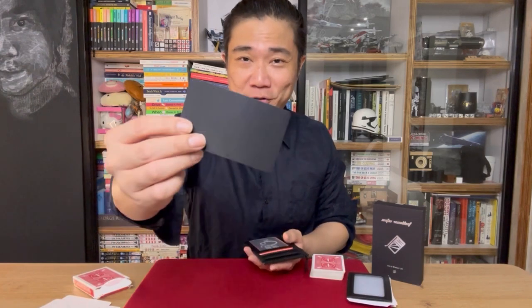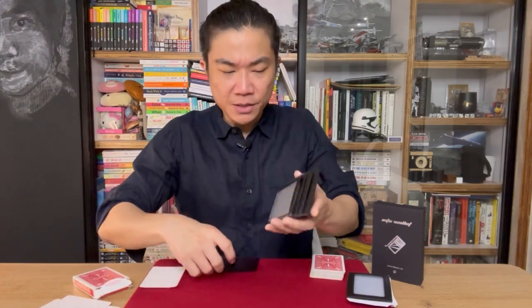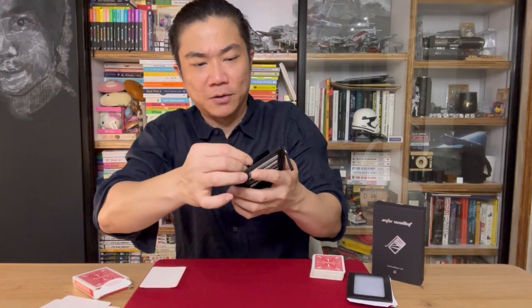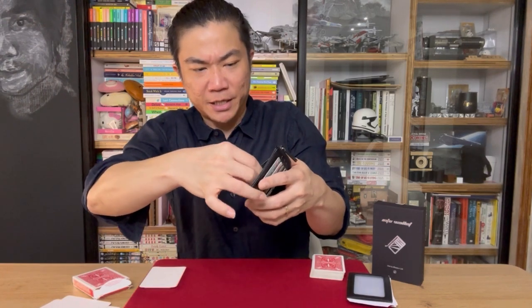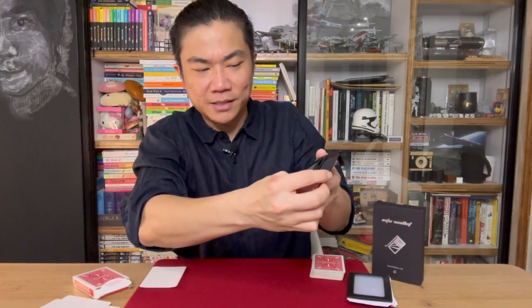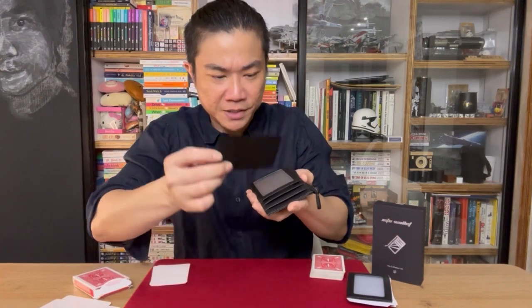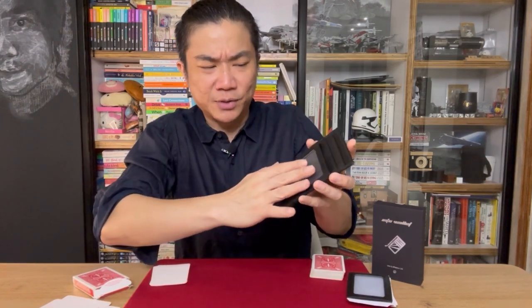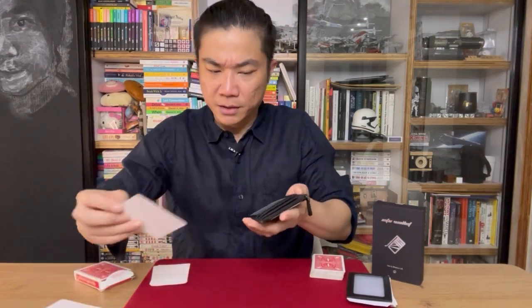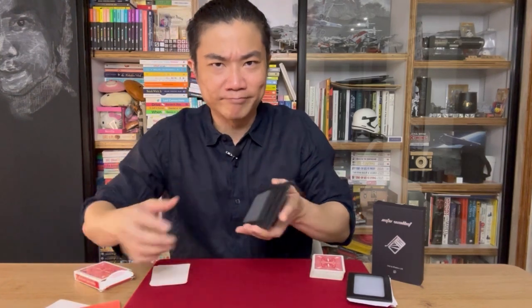I just realized I forgot to tell you about the black card that is included with the set. The black card actually serves as a way to block out the window in one particular area. So if you'll be using the internal peak this way, you can't insert a billet like that with this being on display because that kind of gives the method away. So that's where this card comes in — it will be placed here to block out this area so that when a billet goes in, all looks as it should be.